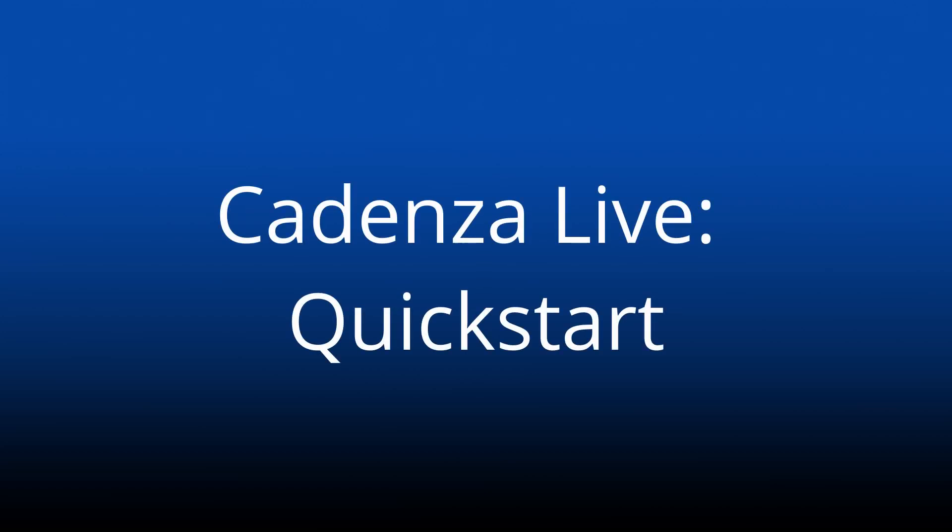Playing with Cadenza is easy. This video shows you how to get started using version 1.3 for the iPad.